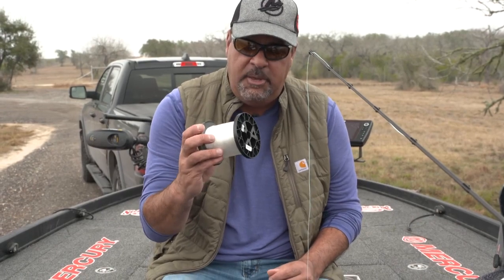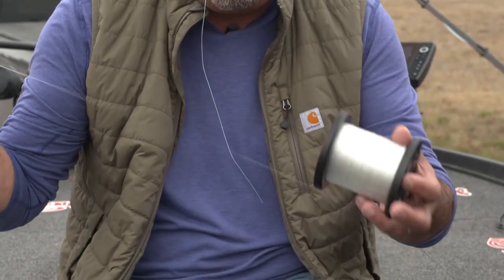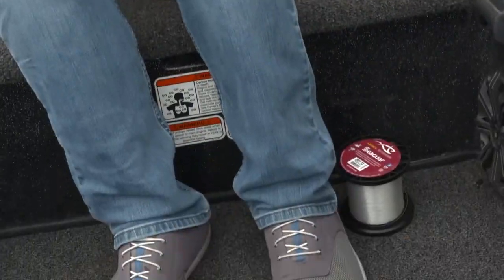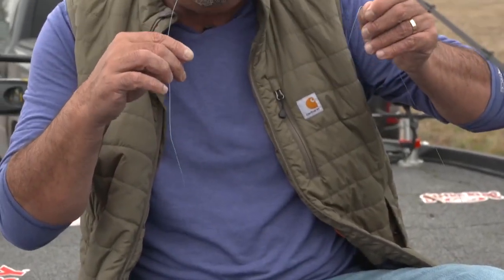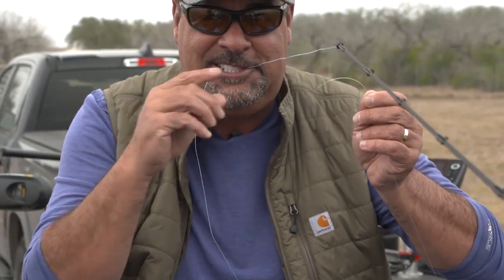One of the best knots in the entire world for connecting braid to fluorocarbon is the FG knot. There are different ways to tie it — I'm gonna show you how I tie it. Just remember: tension. Here's my fluorocarbon, and my mainline braid right here. I'm gonna put it in my mouth, put this spool under my foot, and get just enough fluorocarbon to go over the braid, creating tension.